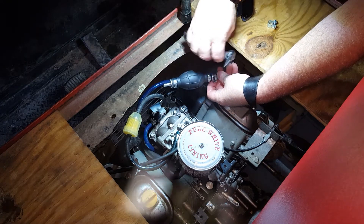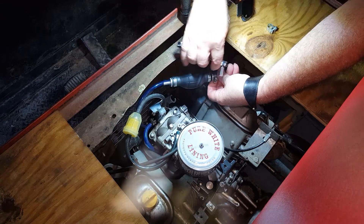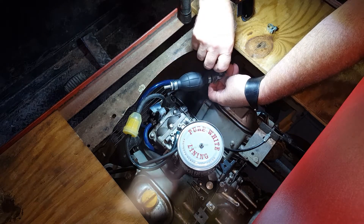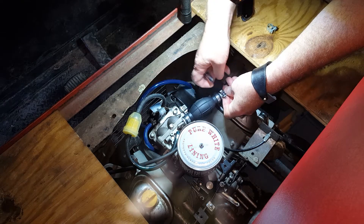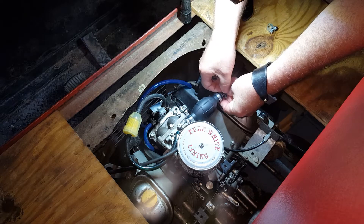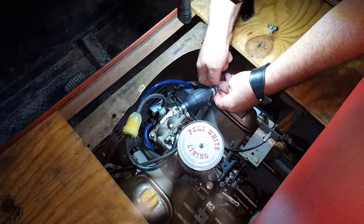The racing-style clips go all the way around and tighten up with like a 7mm. Hopefully you can see this — I'm nowhere near the camera.